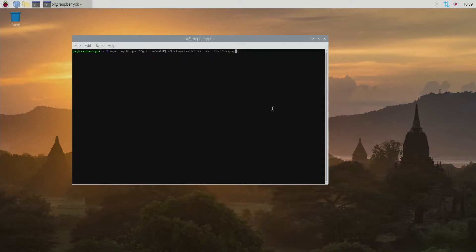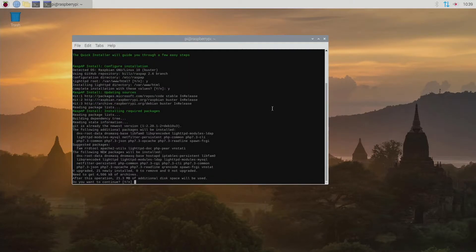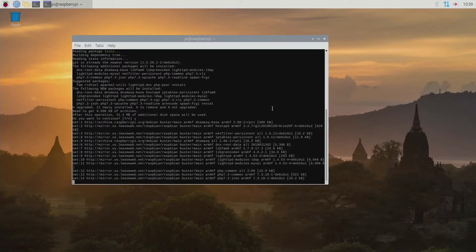Let's go ahead and get this process started. We're going to hit Enter and it's going to start. All we're going to do is keep hitting Y and Enter as it installs everything. This is very simple, easy, and quick. The installation might take a couple of minutes but it's not going to be anything too crazy — just hit Y and Enter on everything.